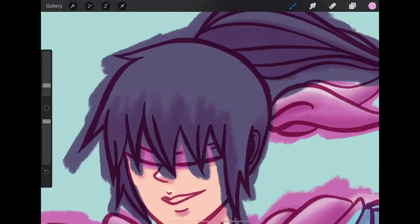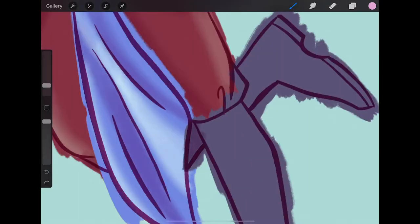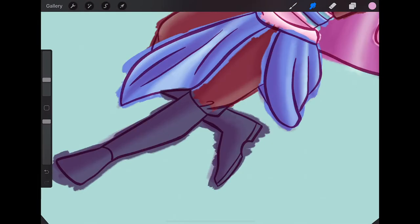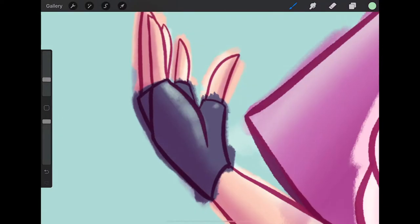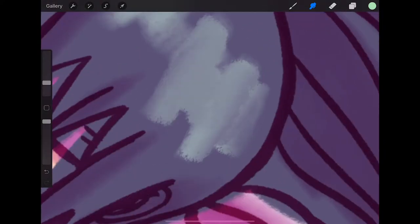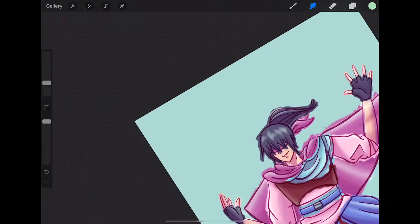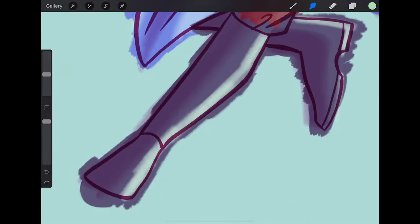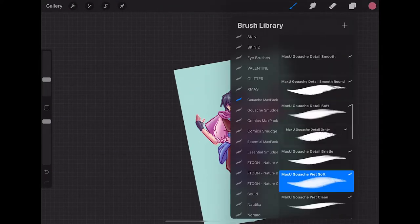I'm trying to remember how to do hair, just blending it out. I use one of the Max Pack gouache brushes that is specifically for smudging — I use the natural one because it has the texture I like best for my work. I tried smudging the highlights for the hair but I just didn't like the effects, so I just set it to a Gaussian blur. That's one of the few times I use the Gaussian blur instead of just blending it out.